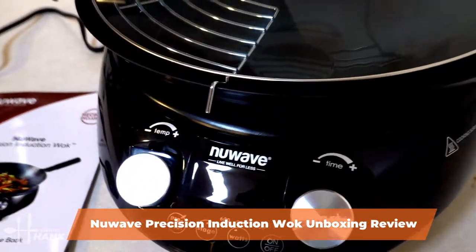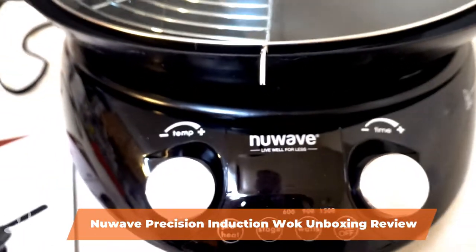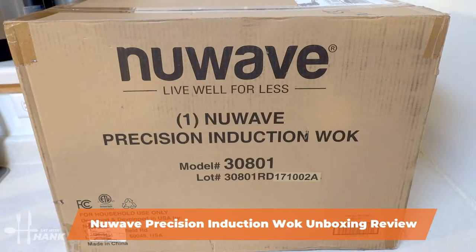Today in this video we're doing an unboxing review of the Nui Precision Induction Wok. Let's begin.